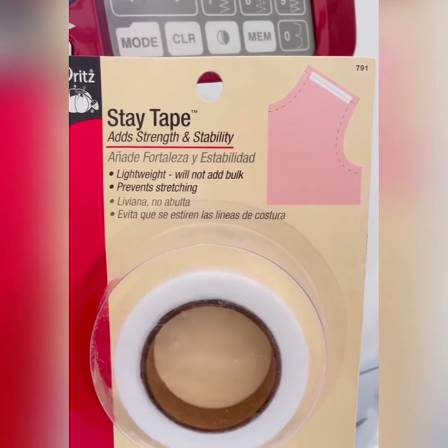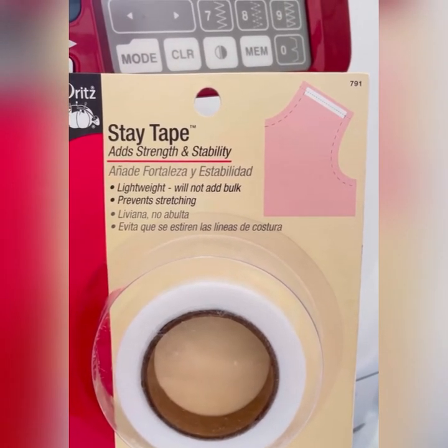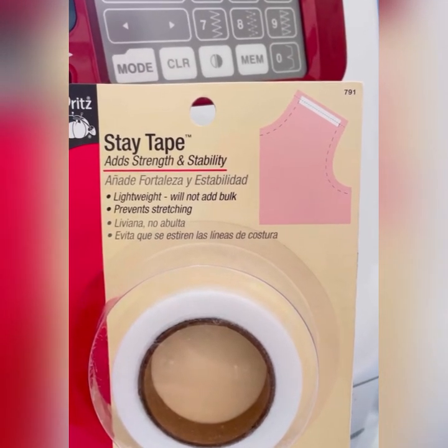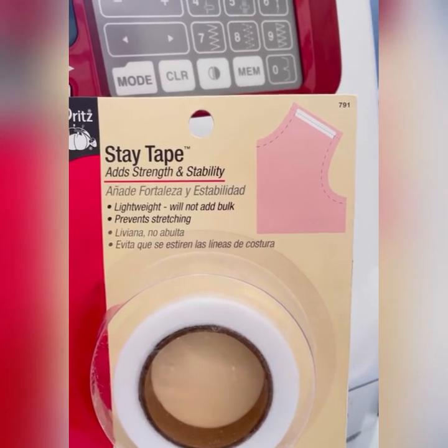You don't put it on both. So if you had a shoulder, you wouldn't put it on both. You would literally just put it on one or the other, because once they're sewn together, they won't stretch.